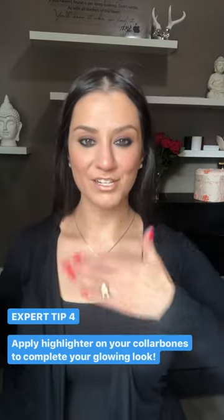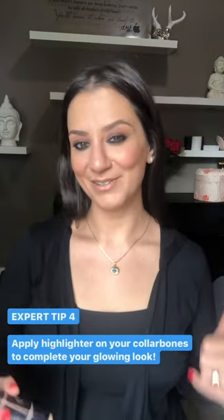Bonus tip: take your highlighter and apply it just on the collarbone, blending it out. And don't worry, this is not going to transfer on your clothes. It's really just going to finish the overall look for that radiant, glowing skin.